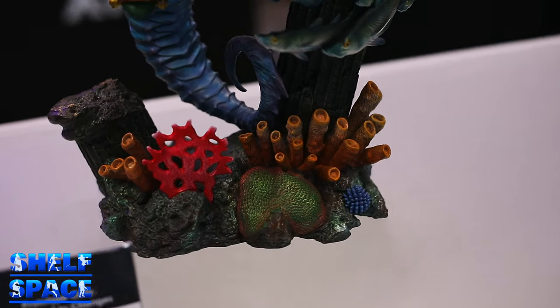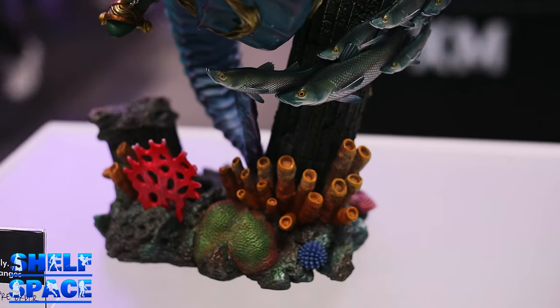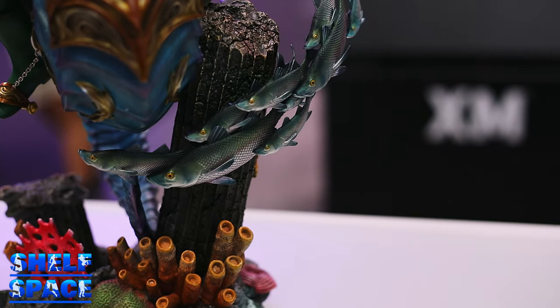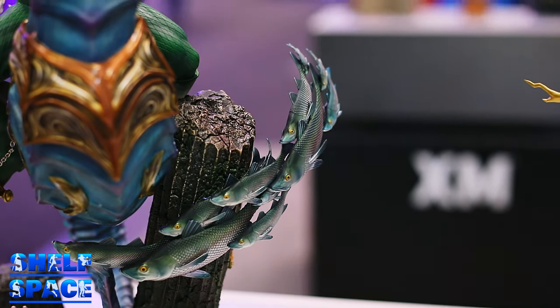Everything is designed from scratch — we don't usually base stuff on cover art. The thing about the 1/6 scale is that it's a new thing because it's smaller, easier to display, easier to ship, and more affordable. When we thought about 1/6, we thought there's a little bit of space to be more creative and show characters using their abilities.